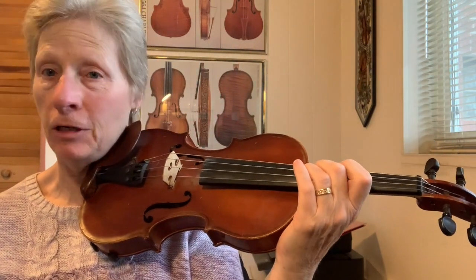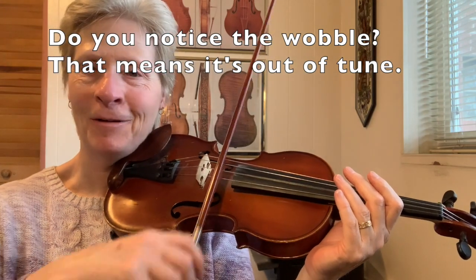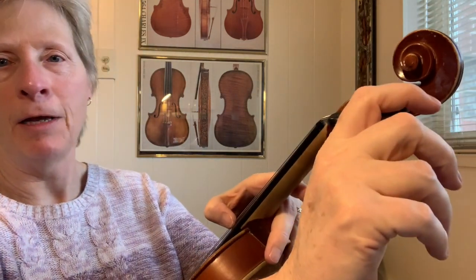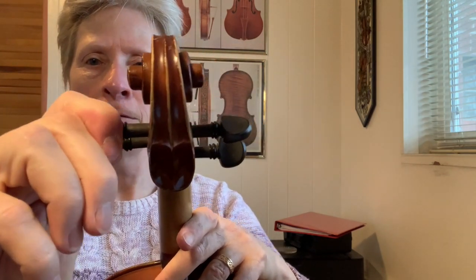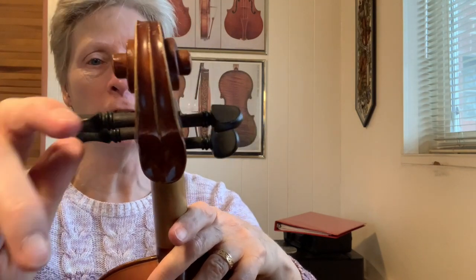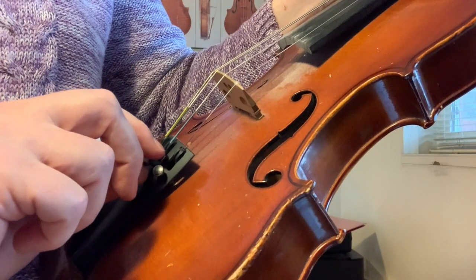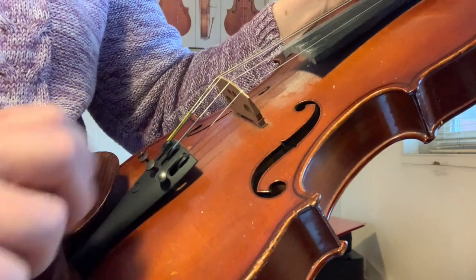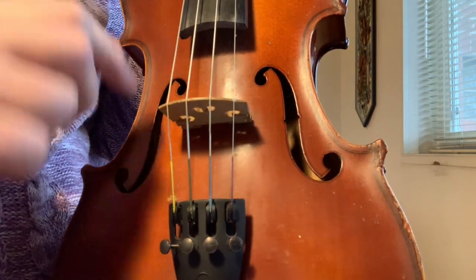You can either pluck or you can bow — you can hear how different that sounds. I'm going to just pluck it. I'm going to try moving this A string peg up, pushing in as I go, and not going very far because it's not really, really out of tune. It's not quite there — hear the difference? Now when it's that close, I'm going to use my fine tuner. That sounds pretty good. I got that by turning this fine tuner — I could hear that it needed to go up.